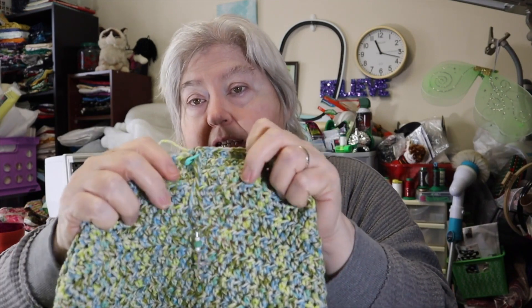Now, this is the sweater that I had started, and this is where I picked it up. I've got this much more done. All I have to do is the back, so I'm just working on the back of the sweater to get finished with it.